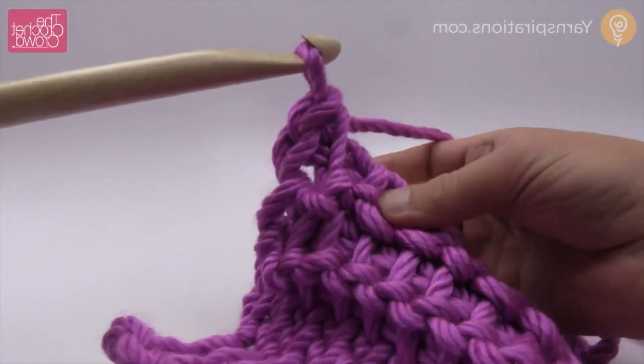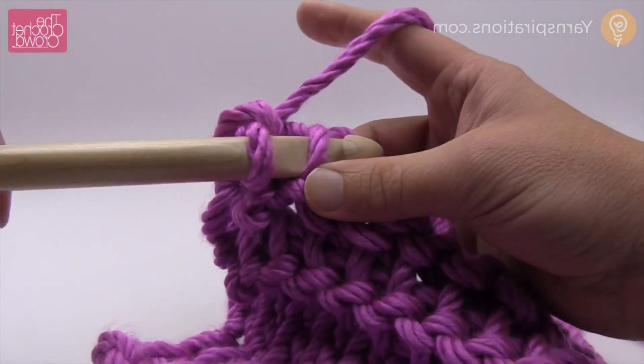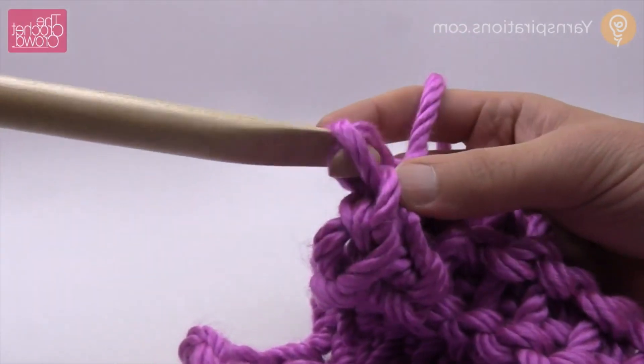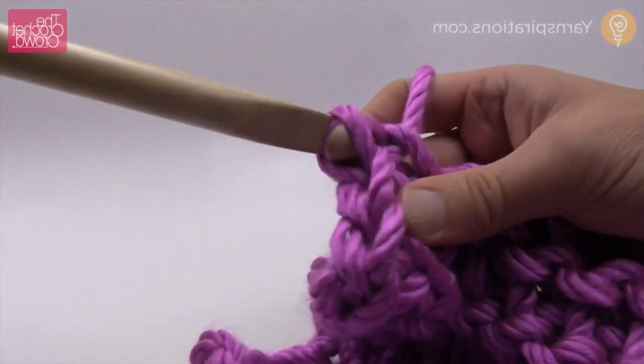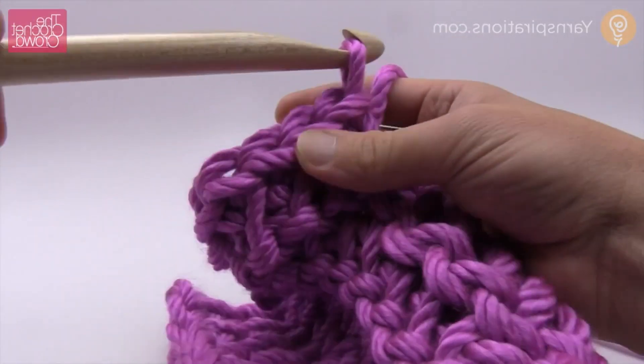What we're doing is a cast off — we're just going behind the vertical, the next one, pull through and through, the next vertical, and we're making our way all the way to the very start, or the other side of the particular chain that we started with.